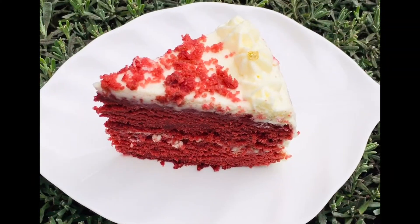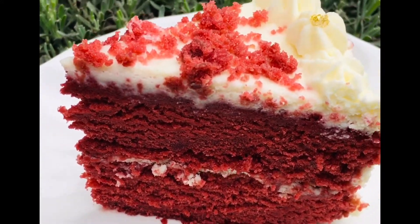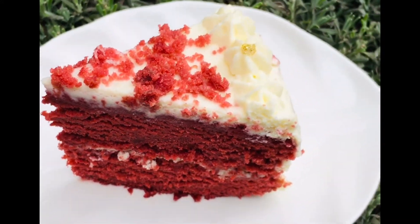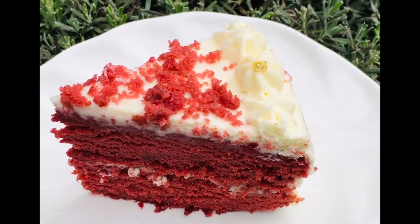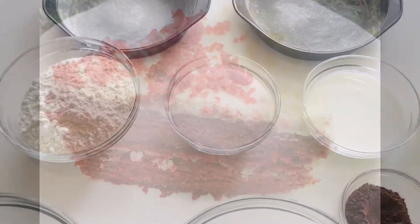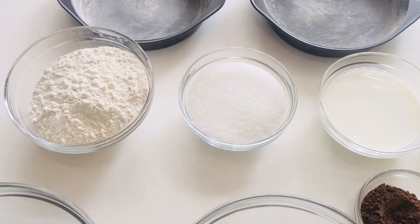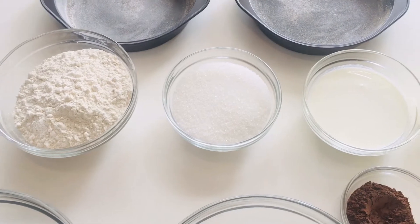Hello everyone, today I've made red velvet cake with cream cheese frosting. It looks so delicious! Let's have a look at the ingredients and bake it. These are the ingredients for my cake: I have the home baking flour and caster sugar.